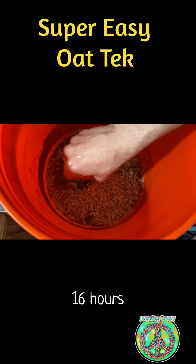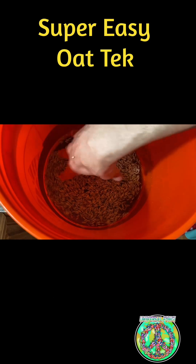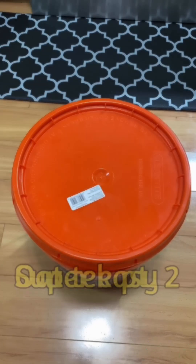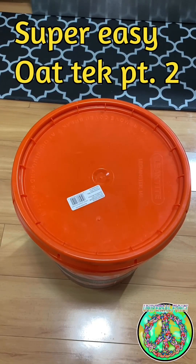After about 12 to 16 hours, we're going to come back and check them to see if they're ready. Hello universe, Universal Fungi here with part two of my simple grain prep tech. In the previous video, we measured out the desired grain and had it soak overnight. Today, we're going to check on the grains and get them ready for sterilization.